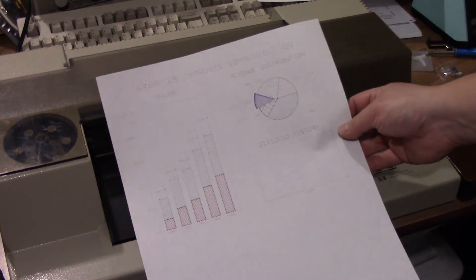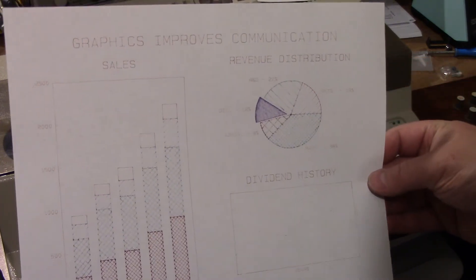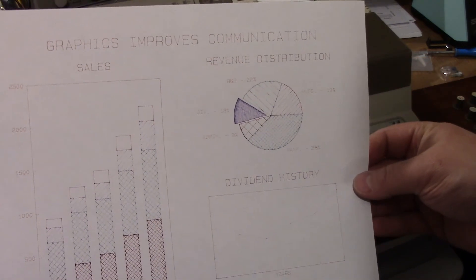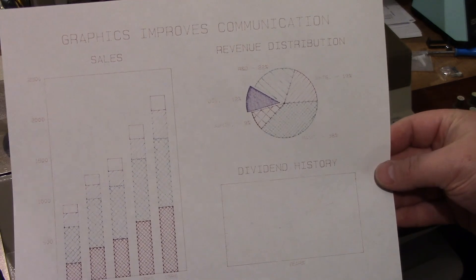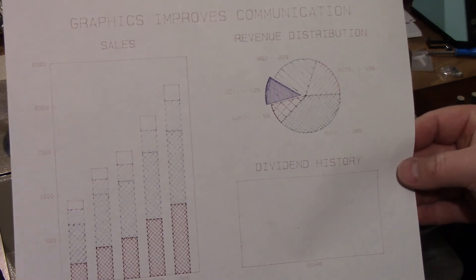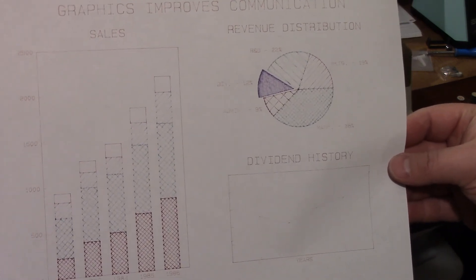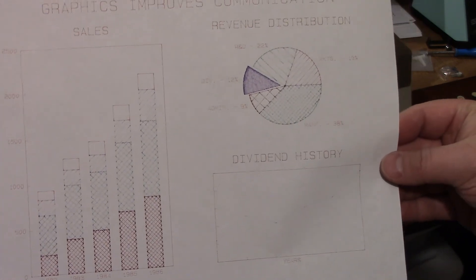All done. Now, everything is a little white, and the reason for that is some of these pens are a little dried out and I need to get some new pens. But there you go — a demonstration of an HP 7475A graphics plotter.